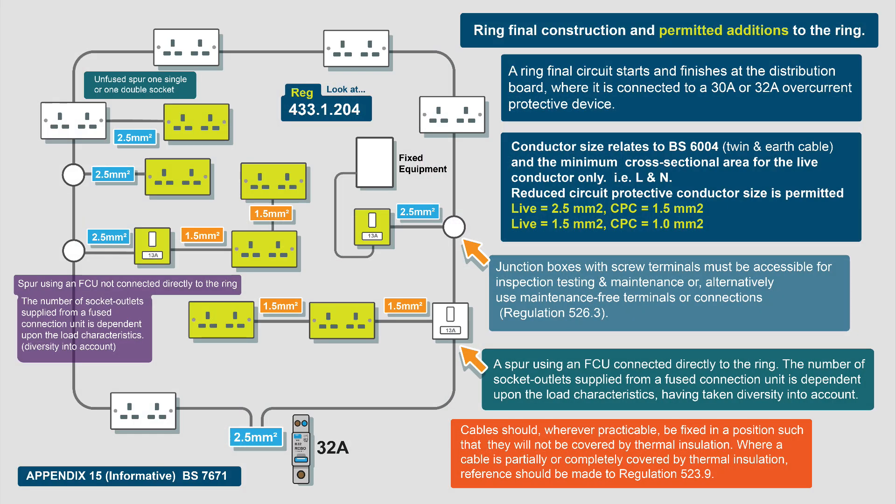In BS 7671 you'll find Appendix 15, and this tells you how a ring final circuit is constructed and any permitted additions. Basically, a ring final circuit starts and finishes at the distribution board and is connected to a 30 amp or 32 amp overcurrent protective device — it's generally a 32 amp RCBO nowadays, but you will find many installations with a 32 amp MCB or even a 30/36 rewireable fuse; plenty of those still about.